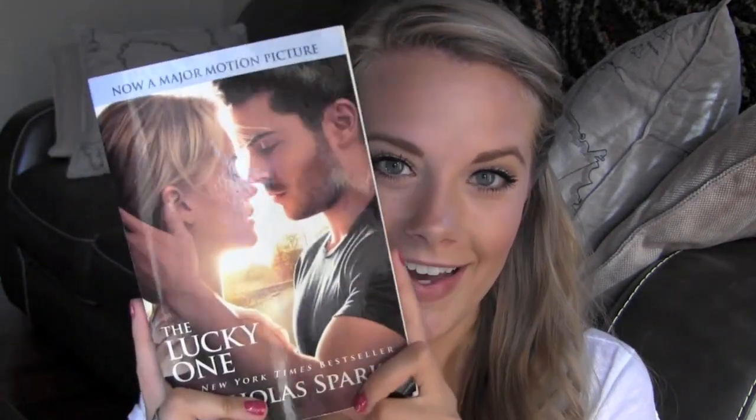This is The Lucky One by Nicholas Sparks. I'm so excited — the movie's coming out on the 20th and I absolutely love this book. I'm almost finished and it's so cute, guys, you have to read it. It's just a really sweet story. I am a sucker for a nice love story like this. So that is the first thing I have in there.